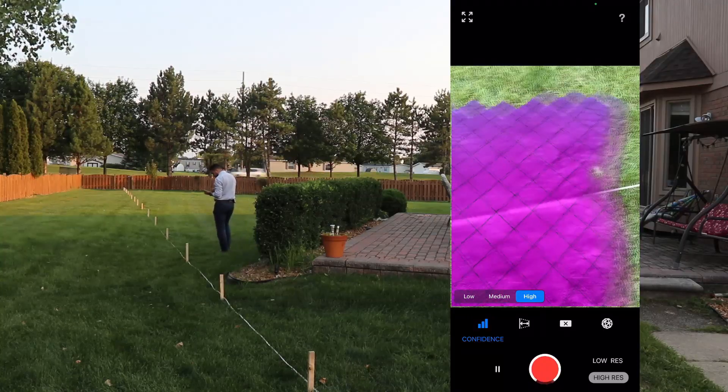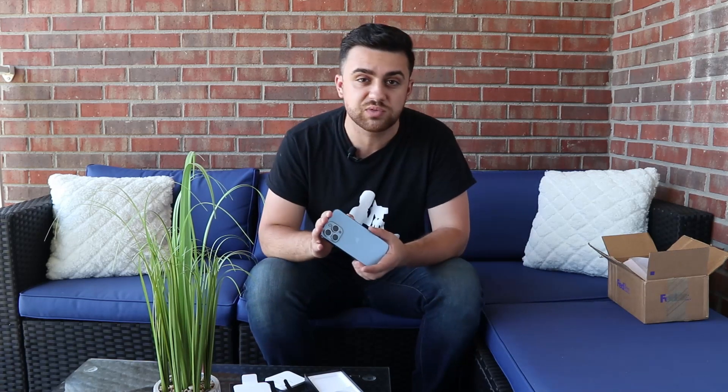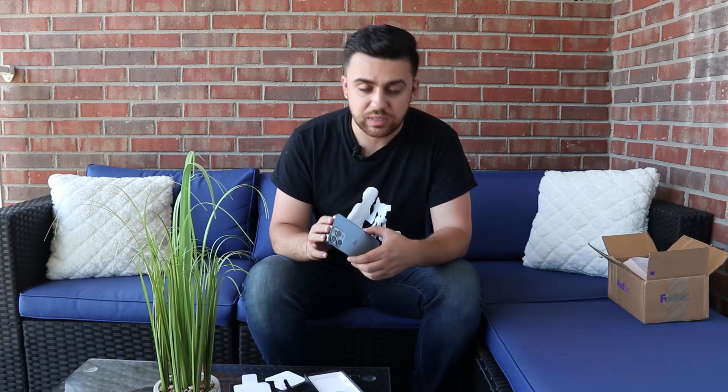The gyroscopes allow the phone to detect if there's any movement so it can compensate for drift error. We saw that the iPhone 12 Pro has a drift error of about half a foot every 100 feet, so I'd be curious to see if we get similar results with the iPhone 13 Pro. If the sensors were upgraded, we should see higher relative accuracies. I also want to see if the GPS receiver was upgraded, which could mean better absolute accuracy as well.